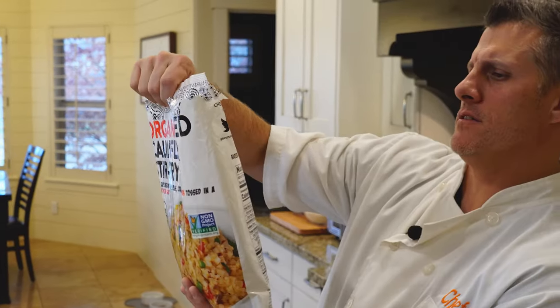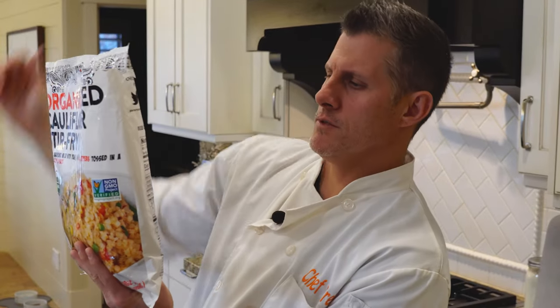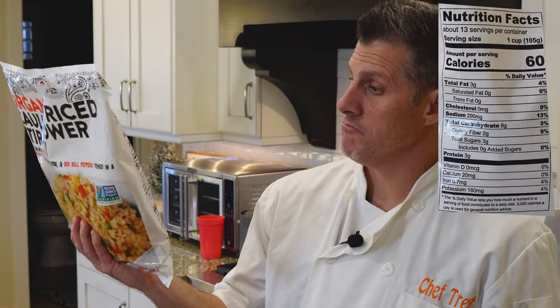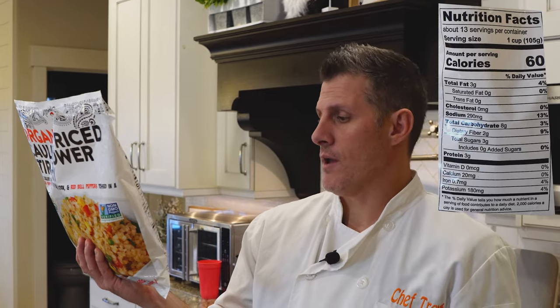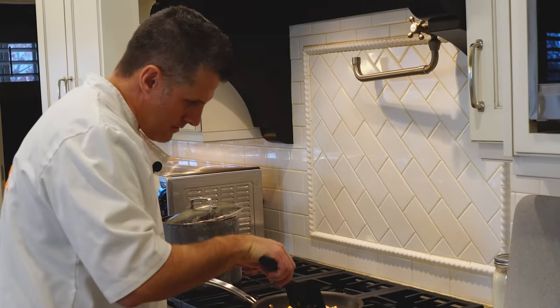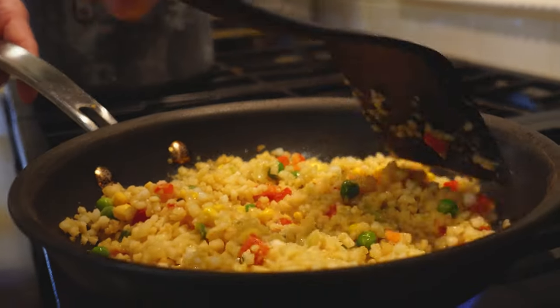So while it's cooking, nutritional facts: one cup per serving, about 13 servings, four cups total. So you're probably looking at about 240 calories for the whole entire thing. One cup per serving is 60 calories, eight carbs, three grams of protein, three grams of fat. It looks like it's starting to mix around well, which is good.